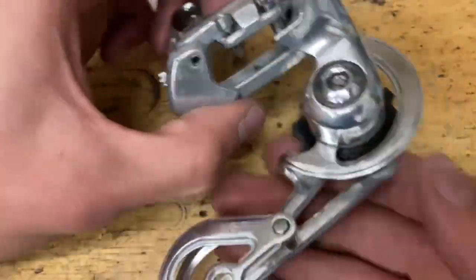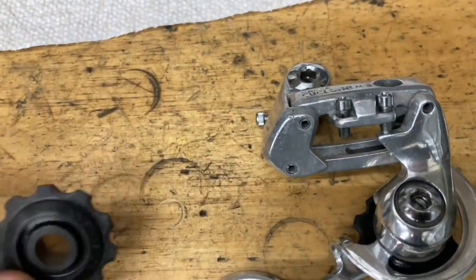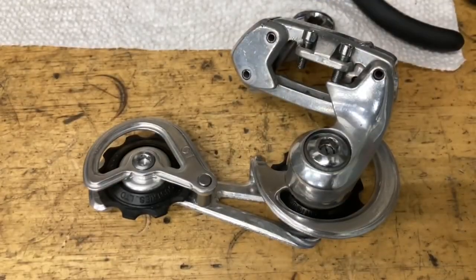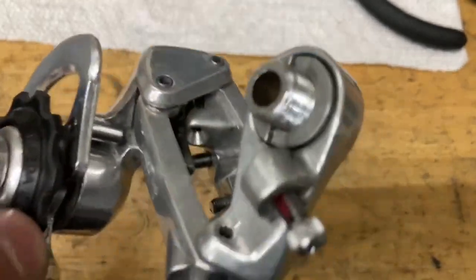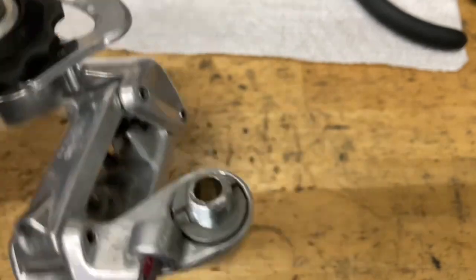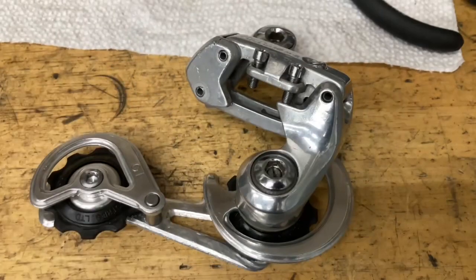Check a second time that everything moves nice and smooth with no wobble in the cage. Same thing for the tension pulley — put some grease on, don't put too much. Finally, tighten down your pulley bolt, make sure everything spins nicely, and tighten down your clamp bolt. For the little clip that goes in there, pull back the cage all the way and stick it in while it's upside down — that's the easiest way. And then you have yourself a fully rebuilt derailleur.